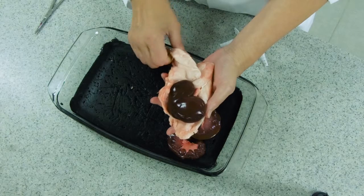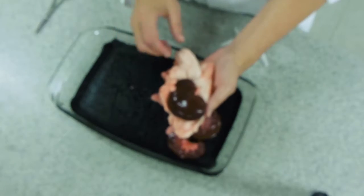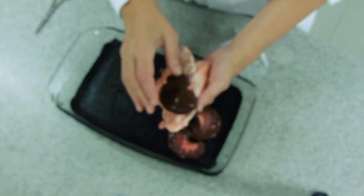Obviously this feels quite solid. It's actually fairly liquid in real life because animal fats are solid at room temperature, but of course at body temperature it tends to be a bit more slushy.